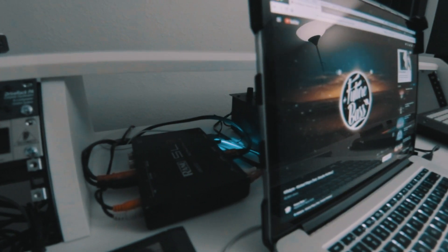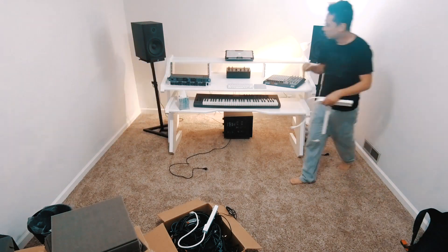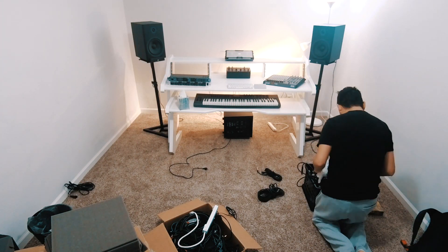Right now I still don't have a proper interface, so I'm still using my Rain SL3 which has six inputs and six outputs, all unbalanced. And I have it also routed to my old DJ mixer, the Pioneer DJM 300, which routes straight to the speakers.